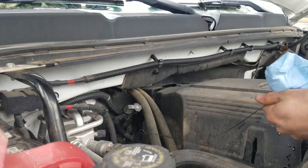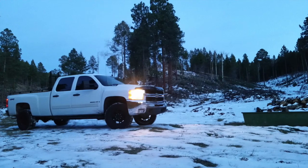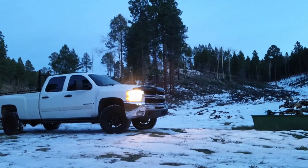I'll also check the oil a couple of times in the coming week as I put miles on the truck, just to be 100% sure she's getting the proper lubrication to her delicate motor parts.